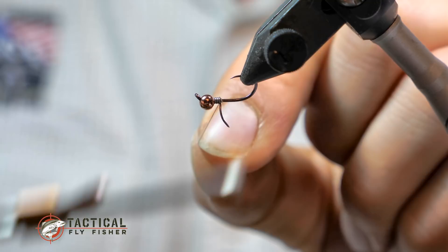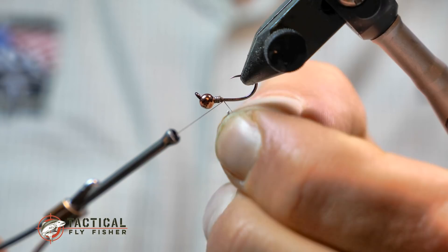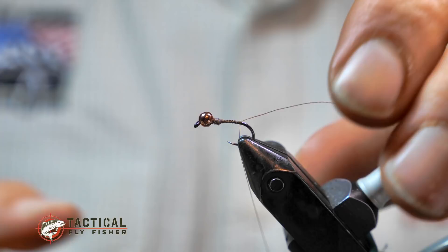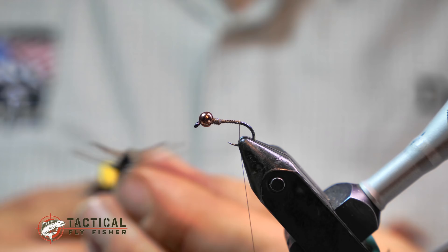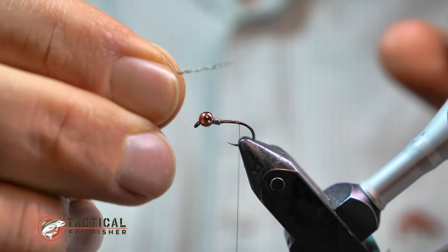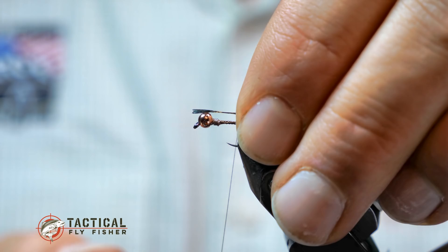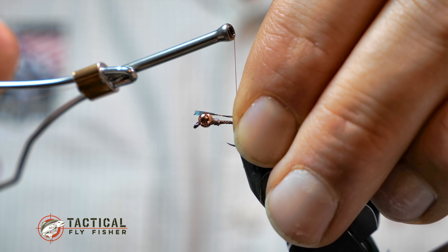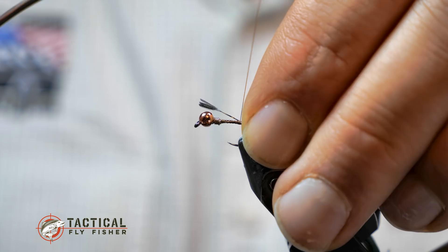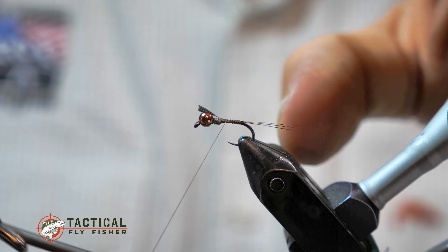I have some 16/0 brown Vivas thread and I'll make a thread base to the back, then advance it to where I'm going to tie in the tail. For the tail I have some cul de leon — you could use whatever shade you prefer. I've got four fibers measured to about as long as the body or slightly less, then I'll transfer to my left hand and use a pinch wrap, putting the thread between my two fingers, coming around the hook shank and applying upward pressure to snap the thread around the hook and anchor those fibers right in line with the hook shank.